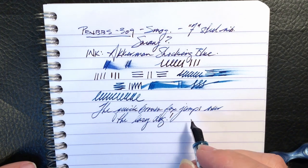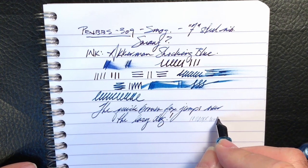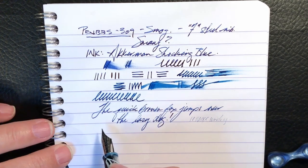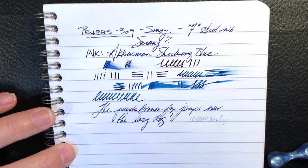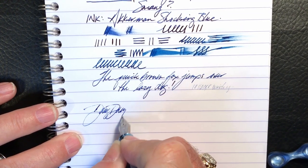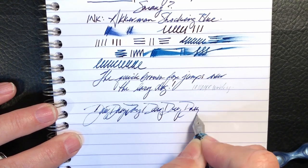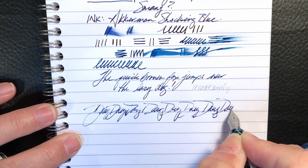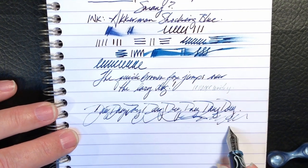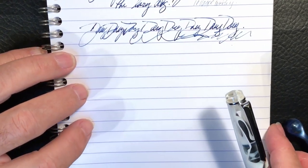Let's look at some reverse writing — it does not do it at all. I'm not surprised. And fast writing is going to be a challenge as well — there's a lot of skipping going on as the nib runs dry. So let's see what we can do with this nib.